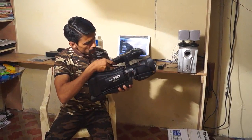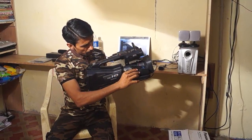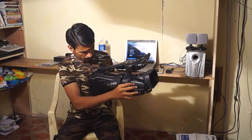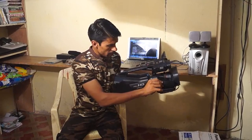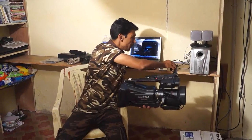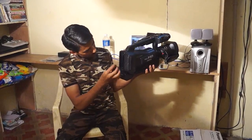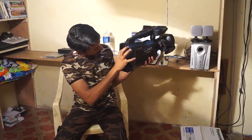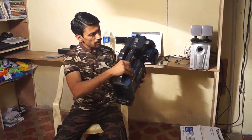Just press this and the camera will turn on. I am just adding the battery in it. This is the battery — I am just inserting it. Now the camera is on.